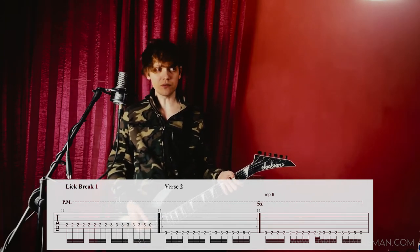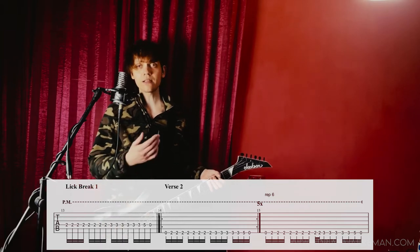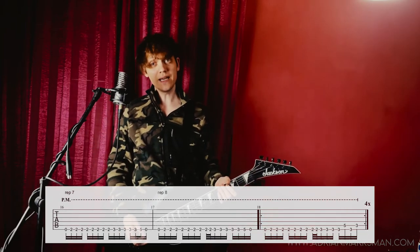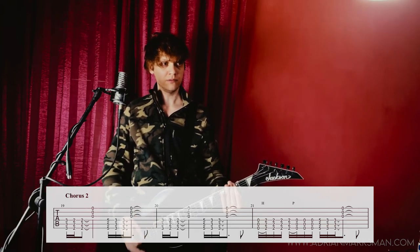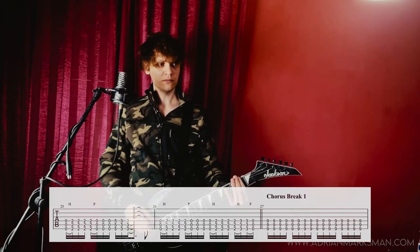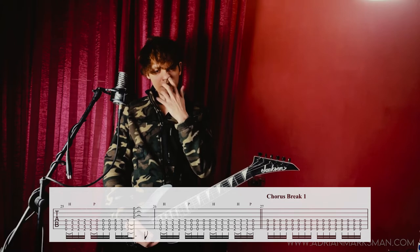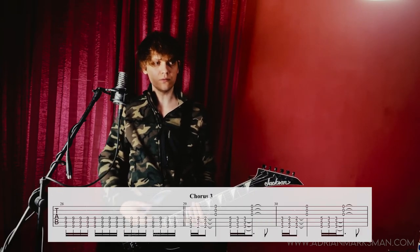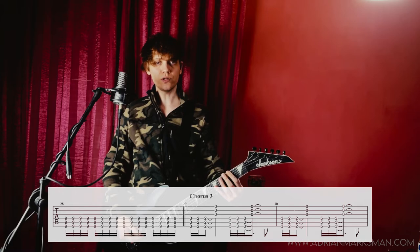This is a little lick break before the verse repeats. Then the verse repeats in exactly the same fashion as the first one. And then we have the second chorus. Then we have a chorus break, which is just this, played for two measures. And then we get back to a third chorus, which is very short this time.